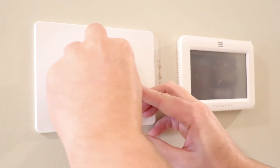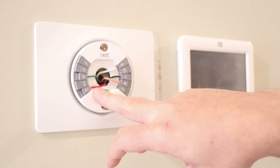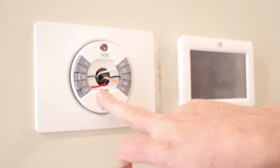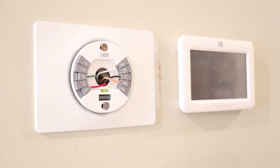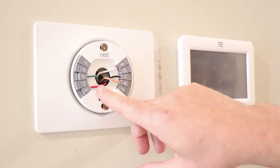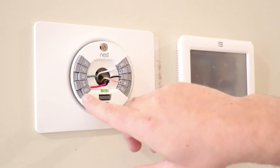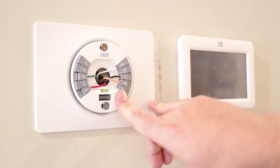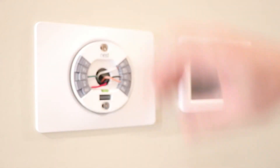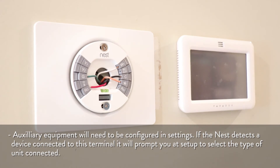The only other thing you need to keep in mind is that your red wire — well hopefully it's red, but sometimes whoever installed it may not have used the proper colors, which is why it's important to take a picture of your old setup as well as the terminations at your control board, because the lettering should be the same. The wire that was formerly attached to the R terminal on your old thermostat can attach to either RC or RH. If you have a humidifier, dehumidifier, or other auxiliary equipment, you can go ahead and attach it to the star terminal.